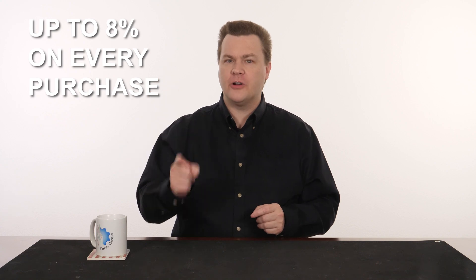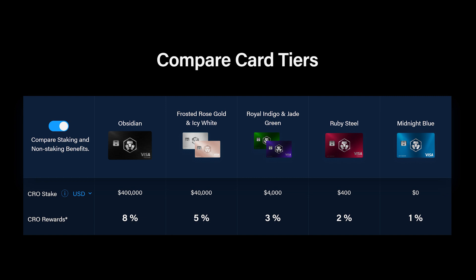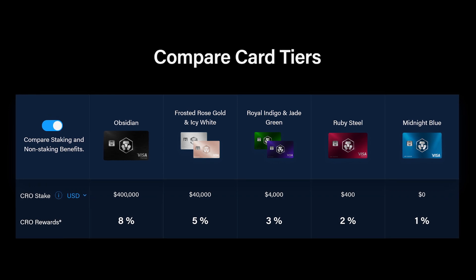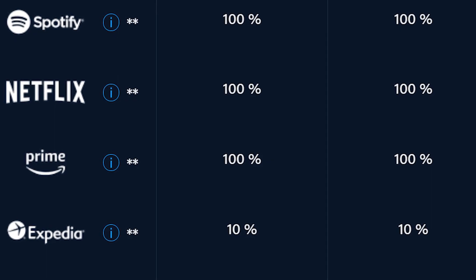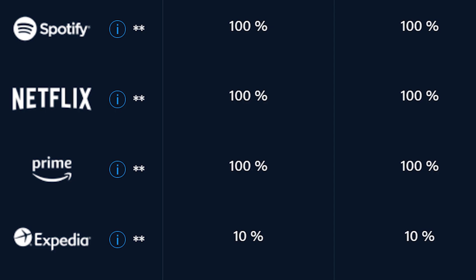How many of you have a Visa card that pays you up to 8% on every purchase? Crypto.com offers an amazing deal on their Visa card with cash back — no annual fee, no sign-up fee, and no credit checks or interest payments. It works just like a prepaid debit card, allowing you to spend your money everywhere Visa is accepted. Get your Spotify, Netflix, and Amazon Prime subscriptions 100% paid for by Crypto.com. Use your new Crypto.com Visa card to pay for your subscriptions and you get 100% back in rewards.